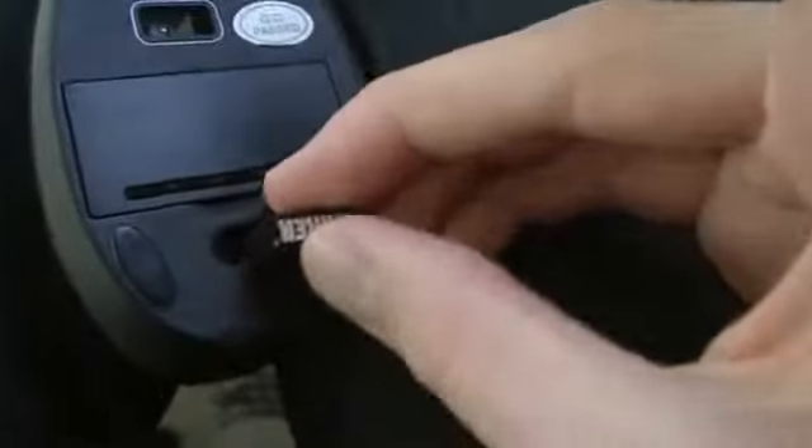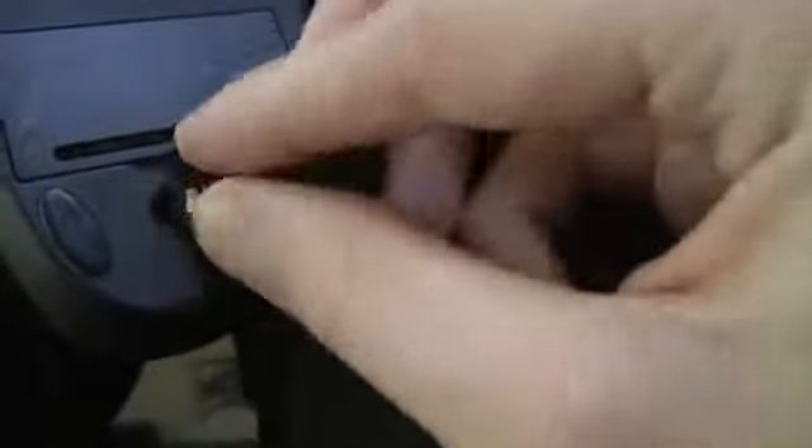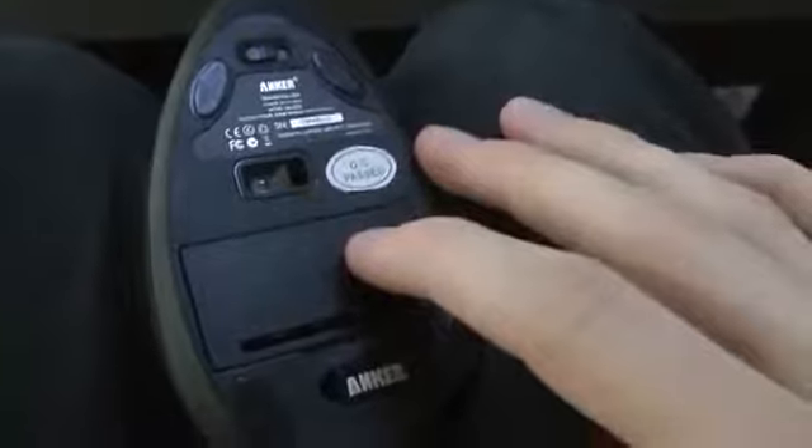So what is an ergonomic mouse? Well, an ergonomic mouse is one you can use if you don't want to strain your hand. If you sit and use computers a lot during your day, it could be pretty unhealthy if you don't use an ergonomic mouse.